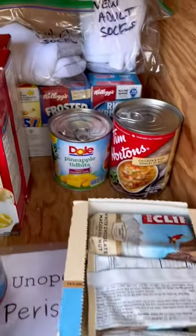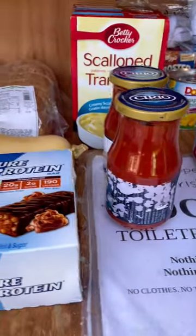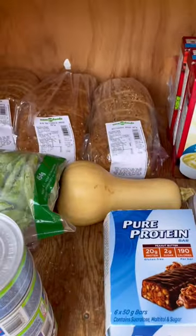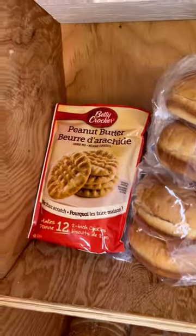We've got Clif bars, soup, pineapple, socks, scalloped potatoes, pasta sauce, some protein bars, some vegetables from the Save on Run, dog food, cat food, and the cookie mix.